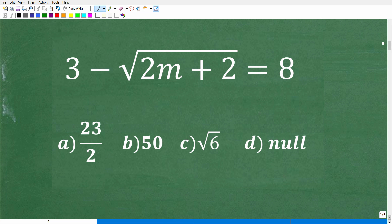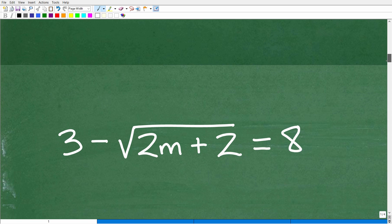We have a radical equation, and this is the type of equation that you're going to teach at the Algebra 1 level. These types of equations continue on in Algebra 2 and certainly pre-calculus. One of the things we need to keep in mind when dealing with radical equations is that you could have an extraneous solution. This is a critical detail in terms of solving various types of equations like radical equations. Let's get into how to solve this and talk about extraneous solutions.